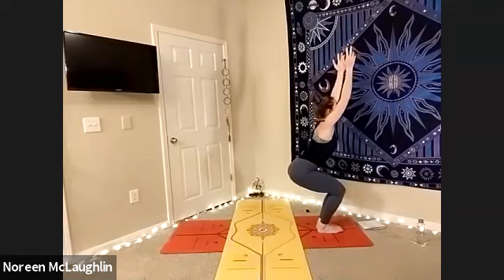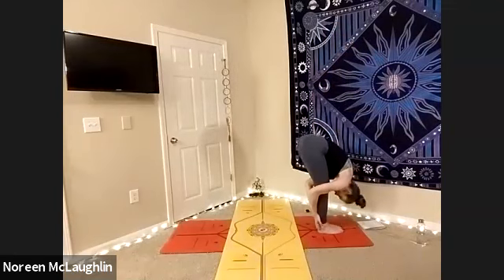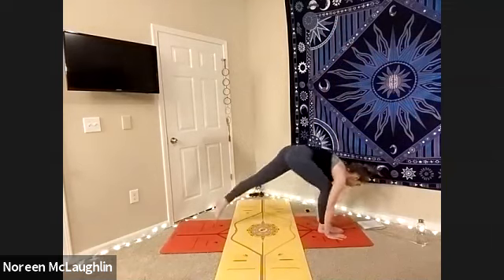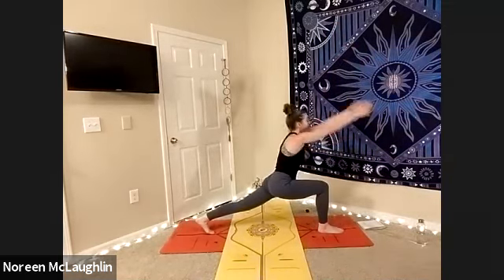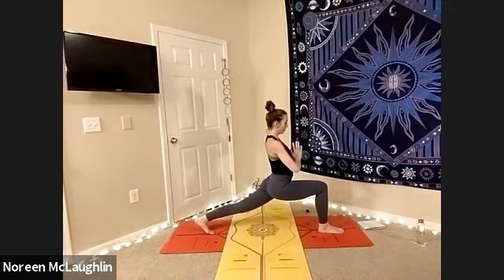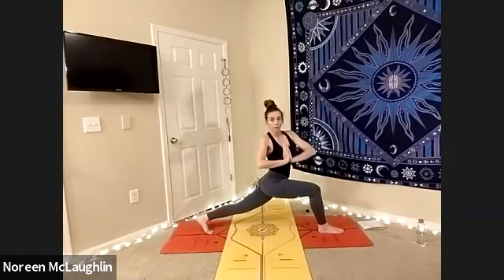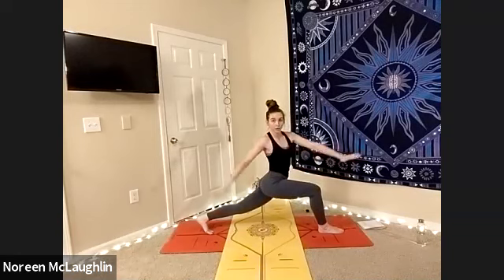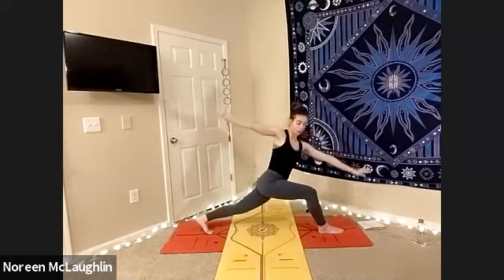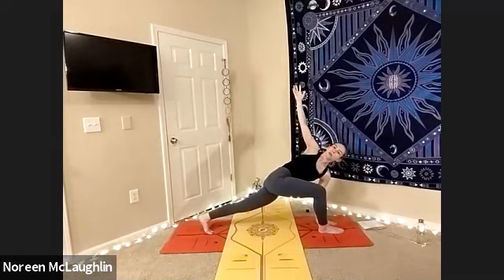Exhale, chair. And inhale, lengthen. Exhale, fold. Inhale, lift halfway. Exhale, we're going to step that right leg back — lunge. Inhale, arms up. Very good. Deep breaths. Inhale, lengthen. Exhale, prayer. Inhale, turn to the left side. Deep breaths. Inhale, exhale. As you inhale, arms out to a nice twisted warrior with the heel lifted. We're going to inhale and then exhale, taking the right hand down into a nice lunge here — twisted.